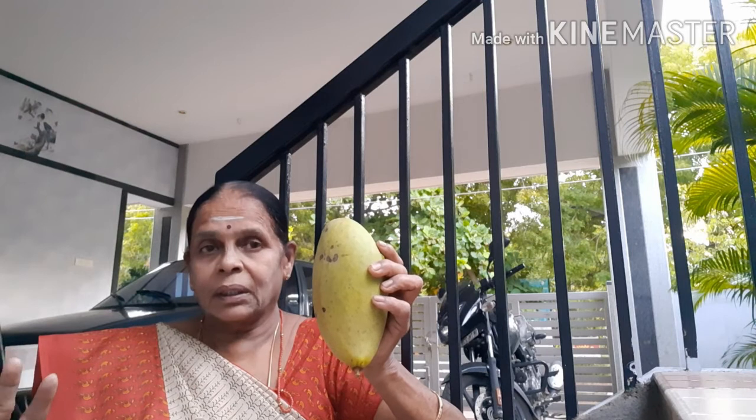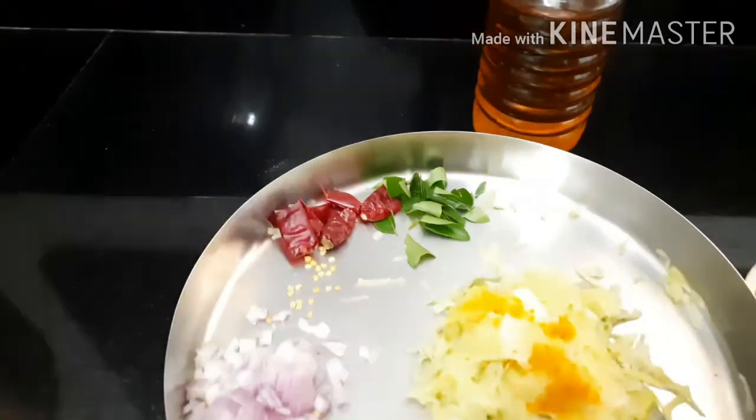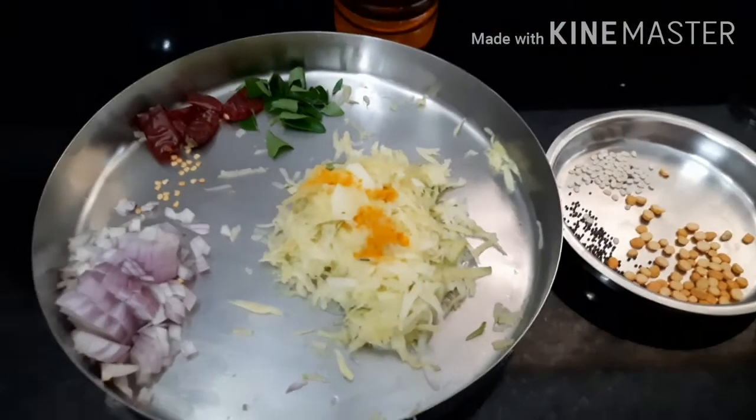I will make a recipe for this mango. We are making a mango. The mango is a good idea.